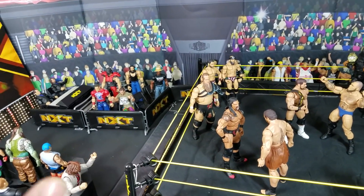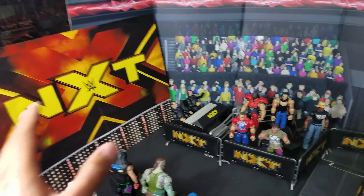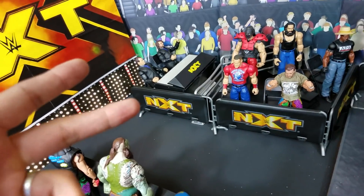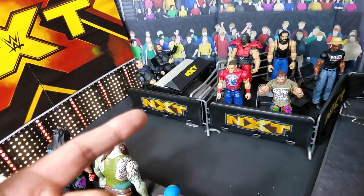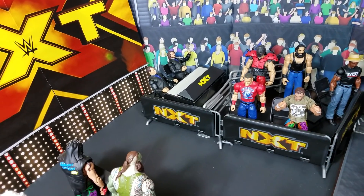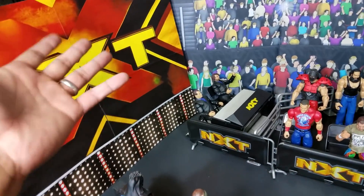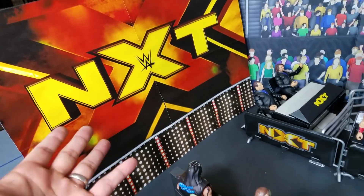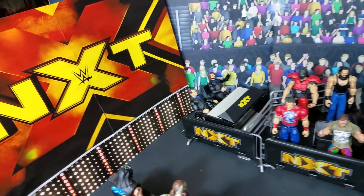Before I go over there, I want to show you this real quick. The NXT entrance stage right here — Figure Artist — he's the one behind all of the entrance stages for my Raw, SmackDown, and any of those custom entrance stages you've seen on the channel. We've done SmackDown, we've done Raw — that's where I got the printouts. You just send him a DM on Instagram; I'll put the link in the description. Print it out — it's really simple. You just get a piece of cardboard, it's a four-section piece, and you glue it together. I think it works pretty good.